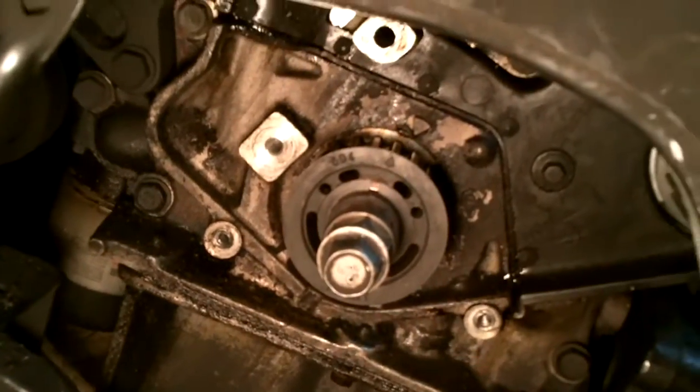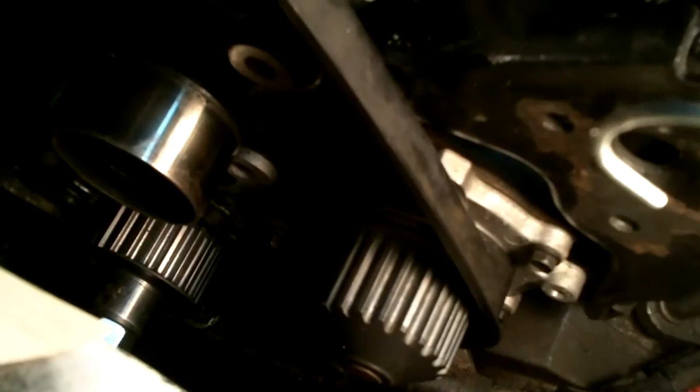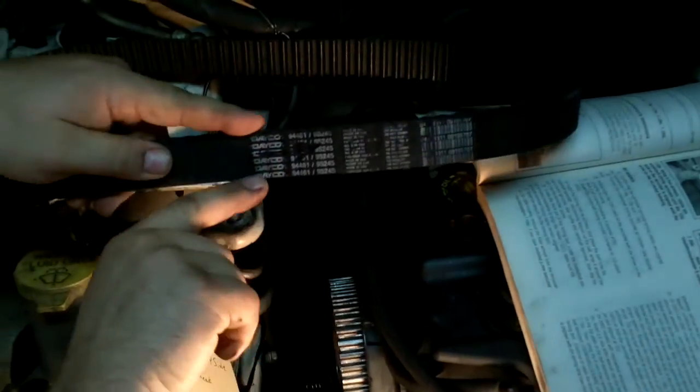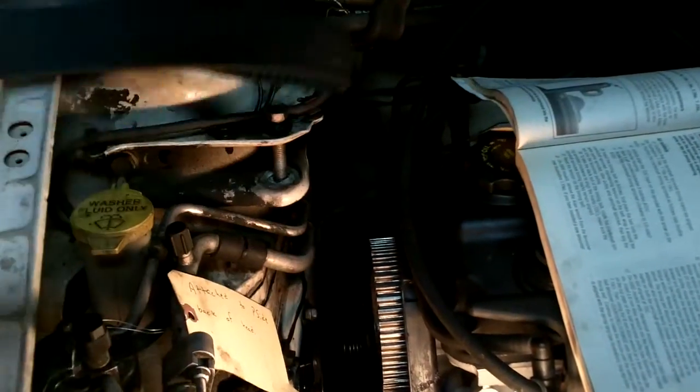We're going to put the timing belt on. We start by putting it on the crankshaft, keep tension on it, come up around the water pump, onto the camshaft, and then slip it onto the idler pulley. I'm using a brand new belt. When I took the old one off I put an arrow pointing to which way the rotation went — that way you put it back on the same way.